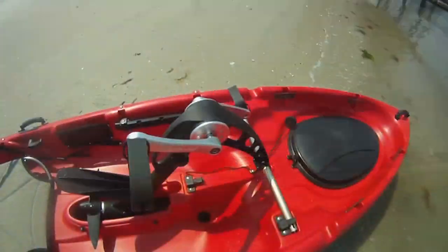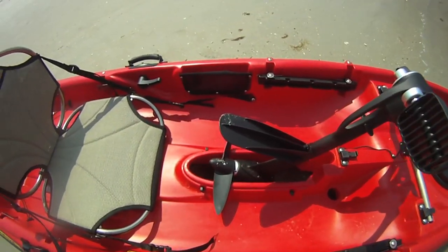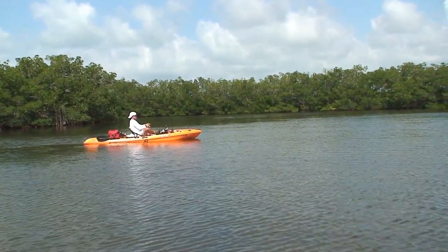The Propel unit is completely sealed against elements. It's anodized aluminum and stainless steel, so take it to salt water, fresh water, wherever you want to take it. It's good to go and it won't deteriorate.